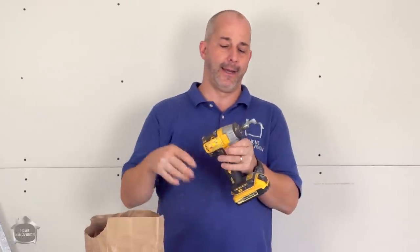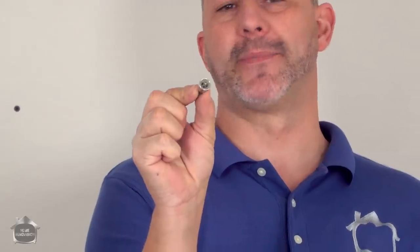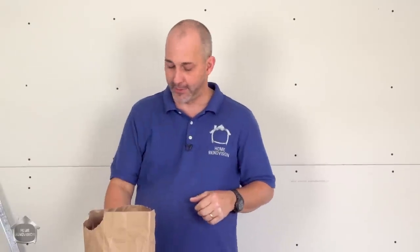To install your drywall you're going to need a drill and at least a Phillips bit. I recommend these little depth-setter gizmos — you can get a package of two for about five bucks. Having a depth set with your screw is so important because if you break through the paper you aren't actually holding anything. It will cause grief — when you mud and paint it'll keep popping, you'll get bumps and chips, and it's a mess.